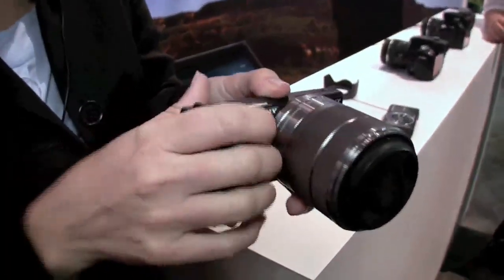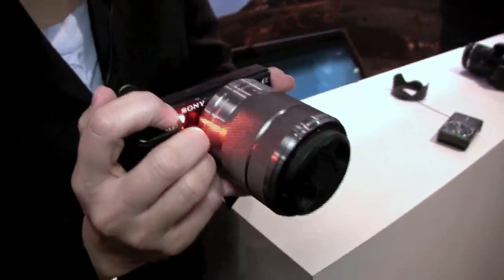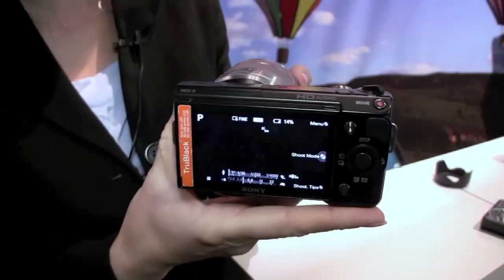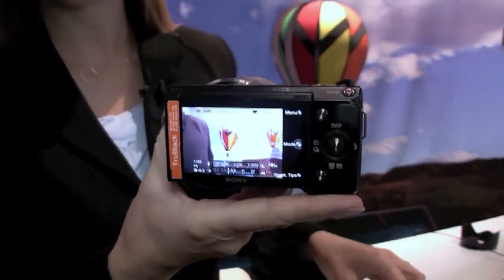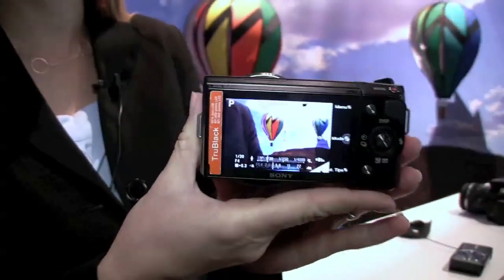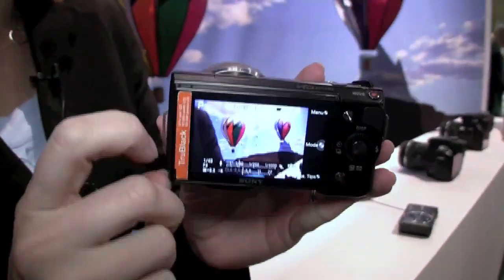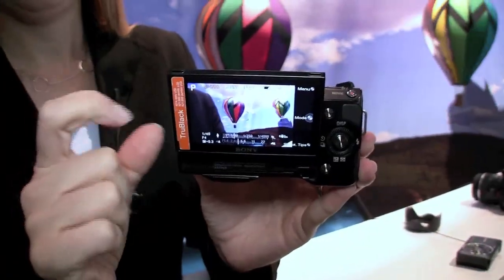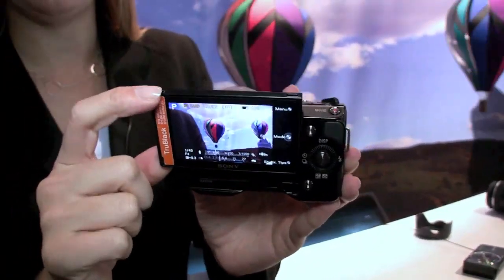Using the camera is as simple as using your point-and-shoot. Turn it on and you get a nice big LCD screen on the back. It's an articulating LCD screen, so instead of the screen just always being folded flat into the camera, it actually folds up and around so you can do overhead or low-angle shots with ease.